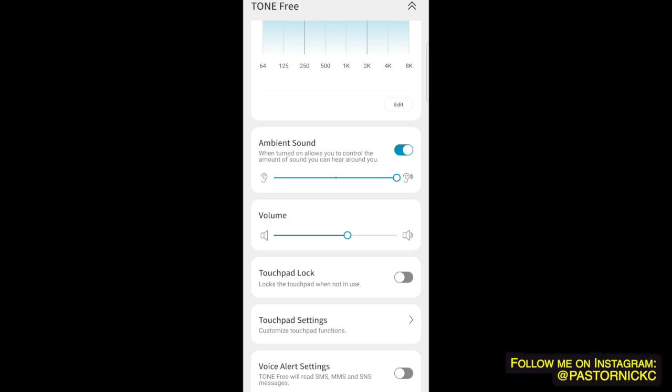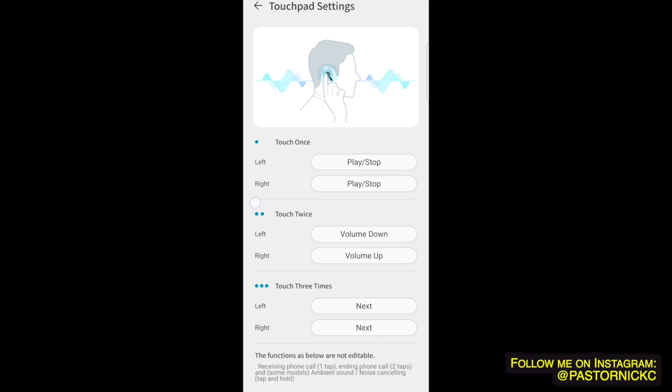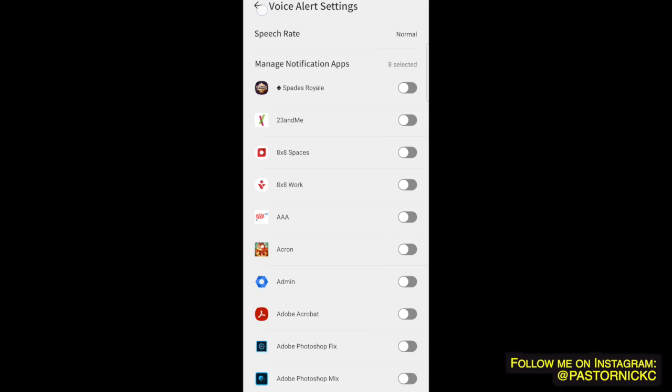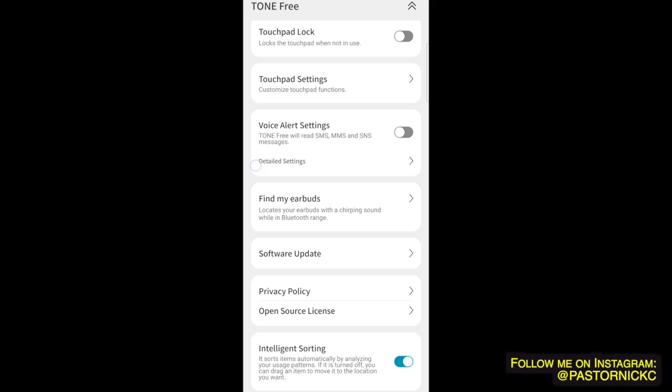I have ambient sound on and I can hear birds whistling outside, I can hear myself talking — there's a little bit of an echo with my voice. With noise canceling on, the birds are very quiet. You also have touchpad settings, touchpad lock, and a voice alert setting where the earbuds will read things out to you, which you can turn on or off. Software update check came back on the latest version.